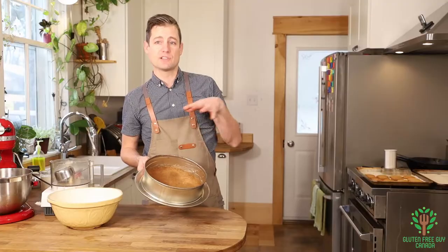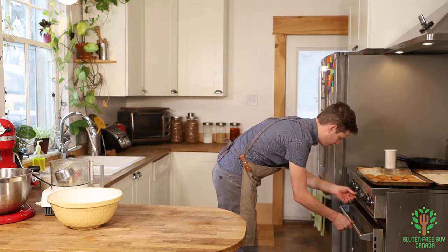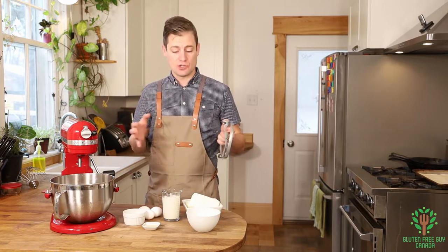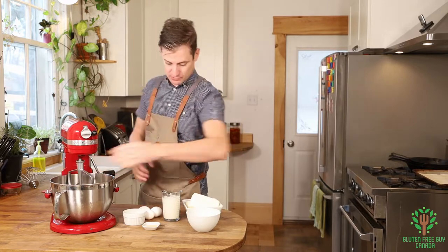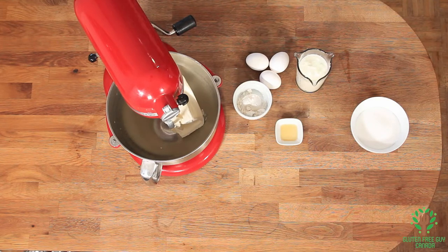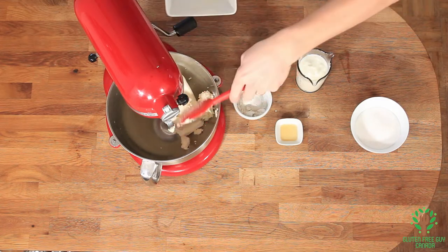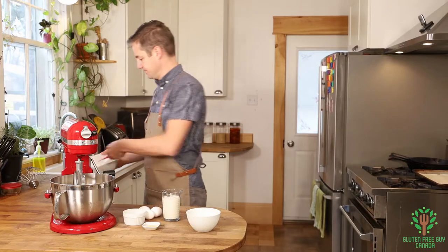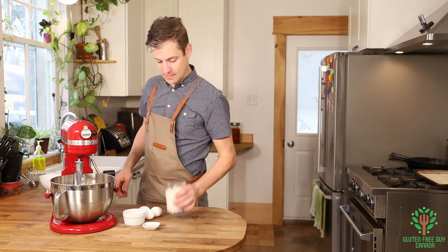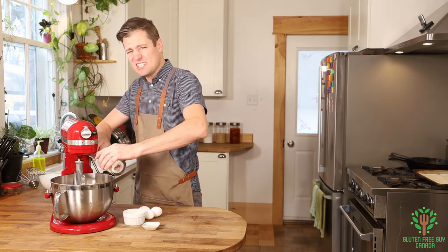This is going into the oven for 10 minutes at 325 degrees. With the base baking, we're going to start making the cream cheese filling. We want to take three cream cheese blocks and beat these with the sugar and the yogurt. I'm using yogurt instead of sour cream because I want it just a tiny bit healthier.